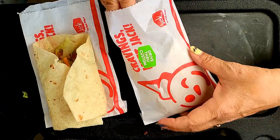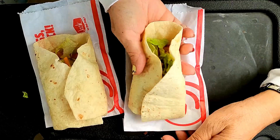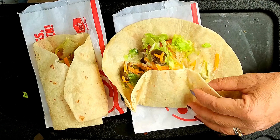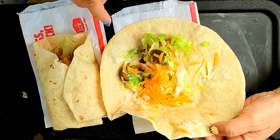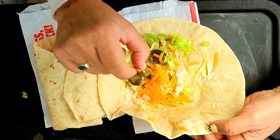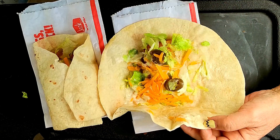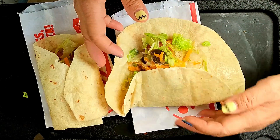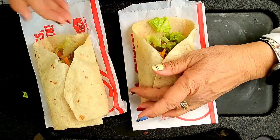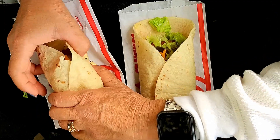And then the other one is the spicy one. This is the other half of the fish piece. It's almost the same thing, except it has no pickles, but it has jalapeños in it instead. Is this sauce different? Nope, just tastes like mayo — or actually, maybe it's tartar sauce. Probably tartar sauce. It's a fish wrap, anyway.